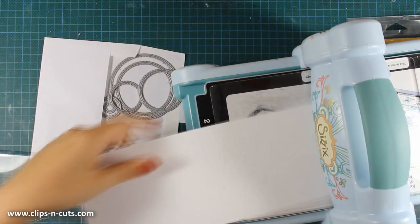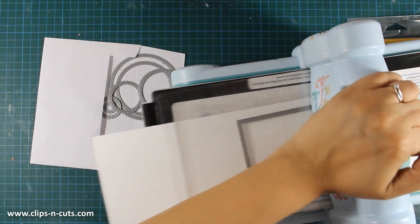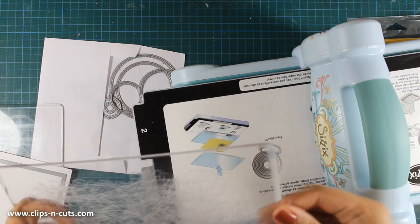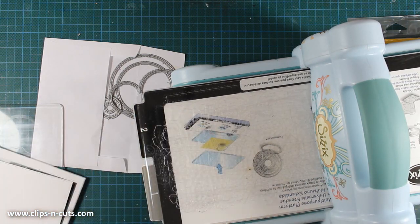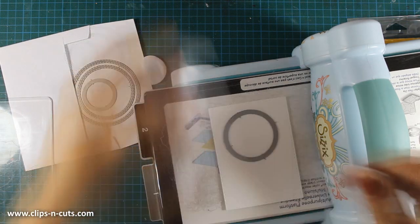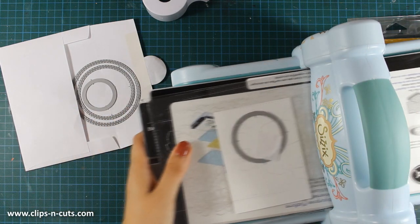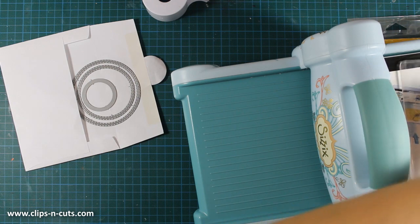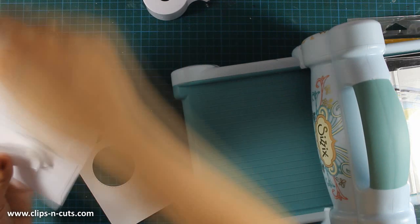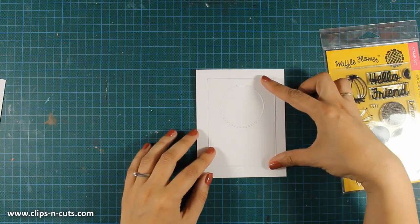I'll be using a stitched rectangle to die cut a piece out of white cardstock and then I will be using another die which is by Simon Says Stamp — a circle stitched die. I am going to place the circle in the top center of my panel and secure it with some post-it tape to make sure it won't move as I pass it through my Sizzix machine. Now I have my panel and although this looks like I am going to make a shaker card, I don't really plan to.